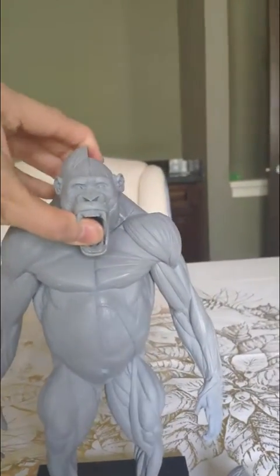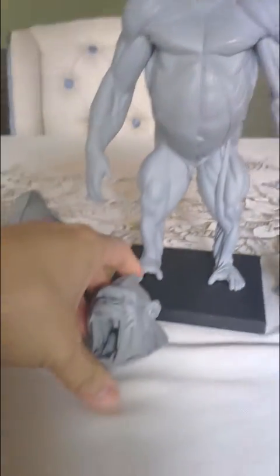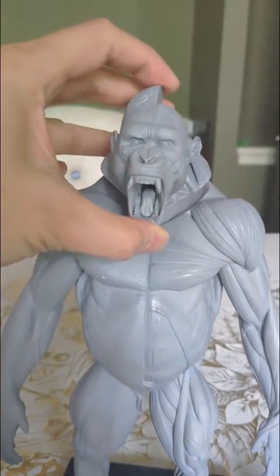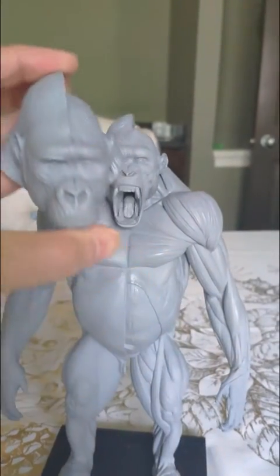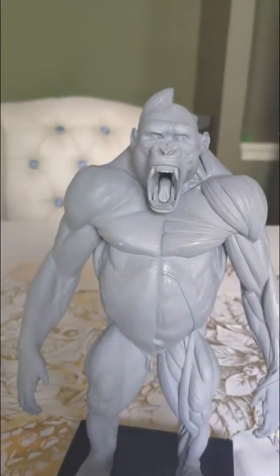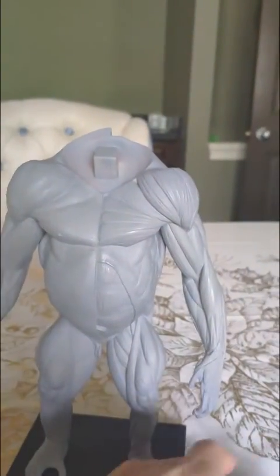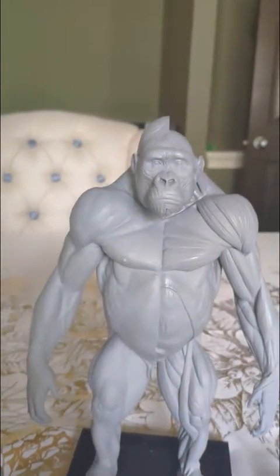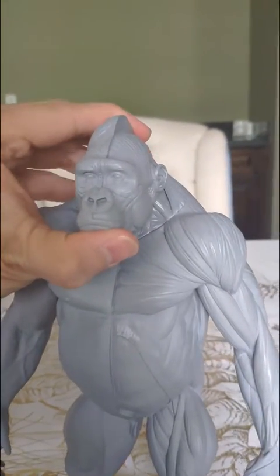I'm going to take this off and show you how it installs. The neck and head connection on the body is exactly the same for all heads, so they're all swappable and interchangeable. The magnets are pretty strong — it does take a bit of strength to pull off, but that's good. When you're handling the model, the head won't fall off; it fits very snugly and securely.